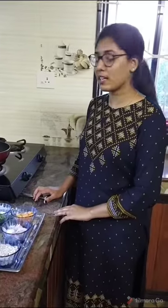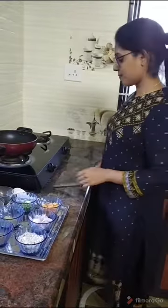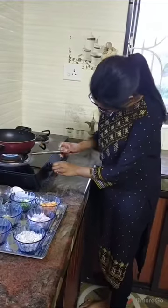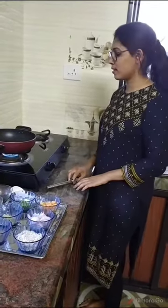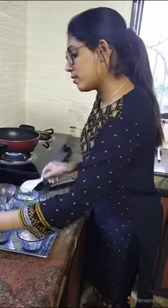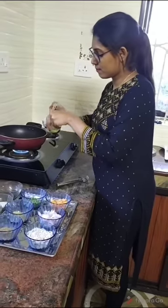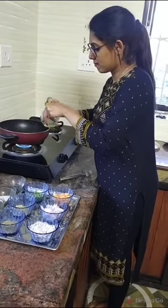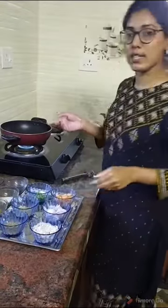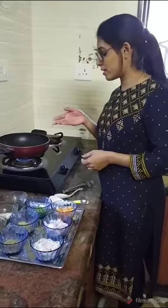We will see for the spinach curry preparation. First we have to keep the pan on the gas, then we have to turn on the gas. Then after that we have to put 2 to 3 spoons of oil. We should wait for the heat, 1 minute. Now the oil is heated.